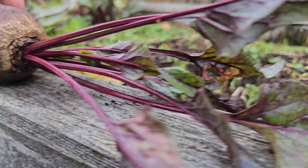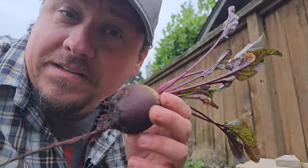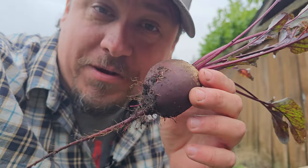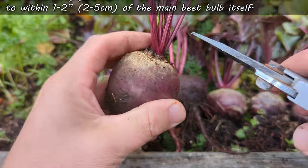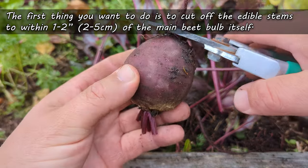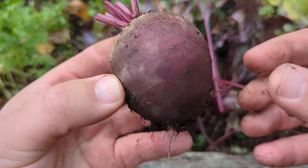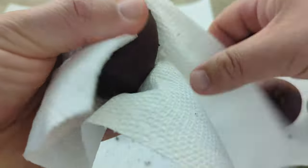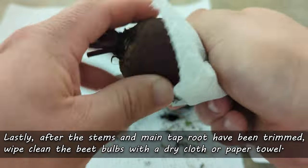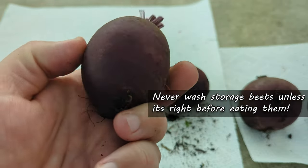Beets, also known as beetroot, are the unique swollen top section of the main taproot. The entire plant is edible, but today we're focusing on storing your freshly harvested beetroot. The first thing we want to do is cut off those stems — we can still eat those guys raw or cooked — simply cut them down to within about an inch or two of the beet itself. While we're at it, take off that main taproot right up to the beet bulb. Then manually remove any dirt or debris with a dry cloth or paper towel. This part is super important: do not wash your beets at any time unless you're about to eat them.